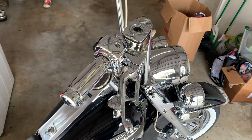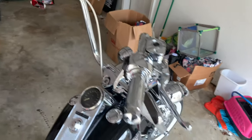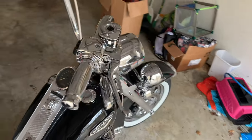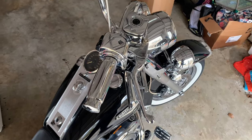All right guys, the hard one is down. Now we just got the easy one to go. That looks pretty sweet — everything all shiny and chromed out. Looks pretty wicked.